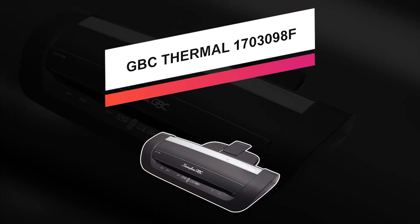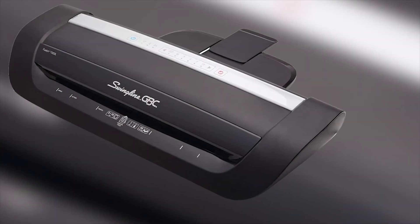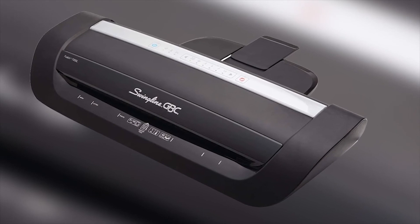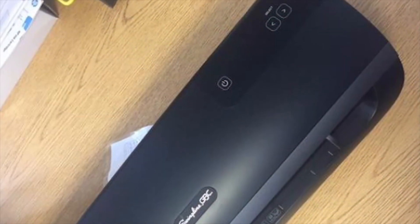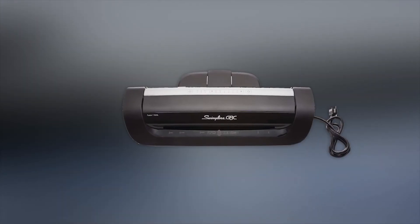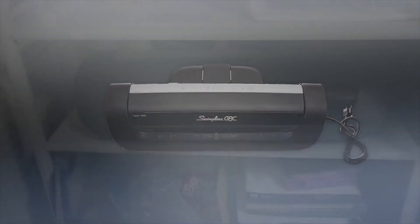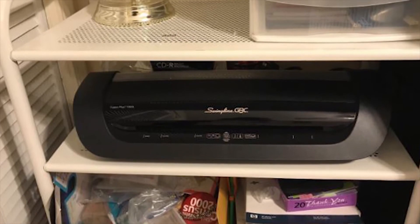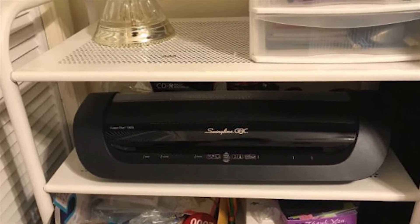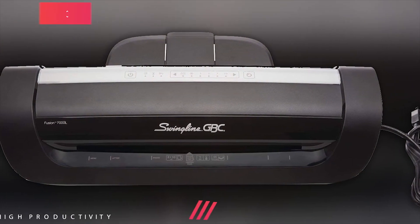Up next, we have this fantastic model which can be an excellent pick for anybody: the GBC Fusion 7000L. It is one of the best when it comes to speed, warming up in just one minute. Once warm, you can begin laminating documents up to 12 inches wide, and the device can laminate up to 45 papers in 10 minutes. It's also packed with features such as advanced auto pouch thickness detection, which allows the laminator to automatically adjust to the ideal settings based on the thickness of the paper you've inserted.